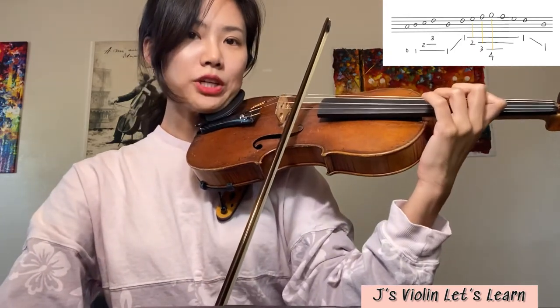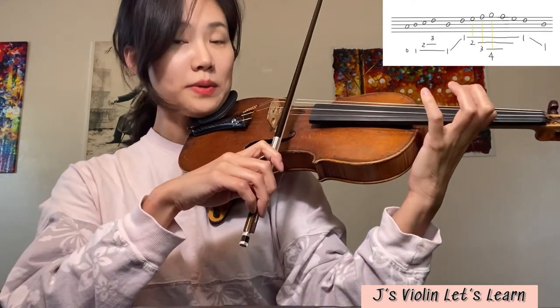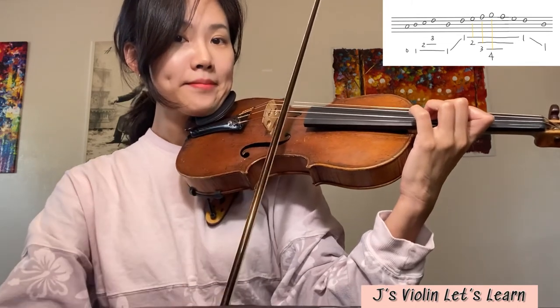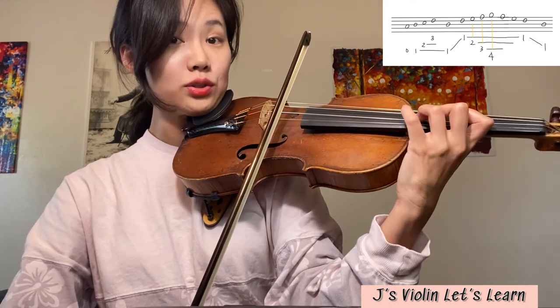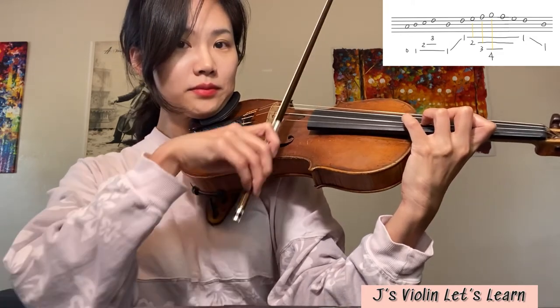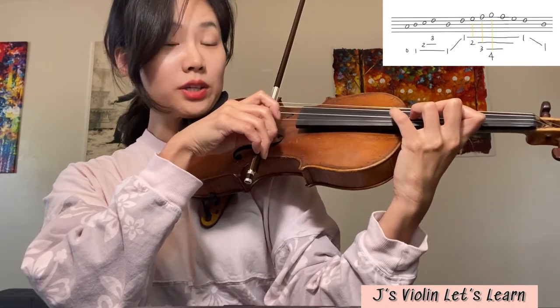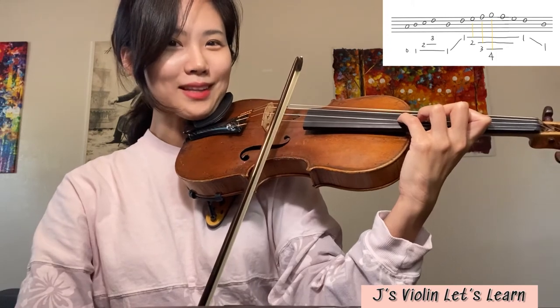Build up the fingers there. D with the first finger. Next note will be second finger — E, whole step. Next one — F natural, half step right next to. Next note — G, whole step farther. And then let's go back.